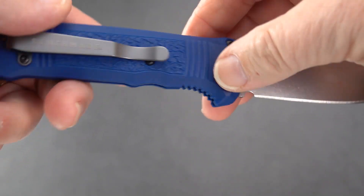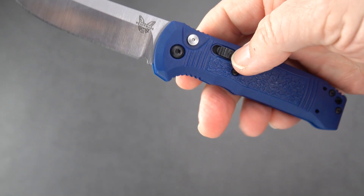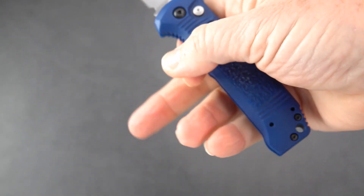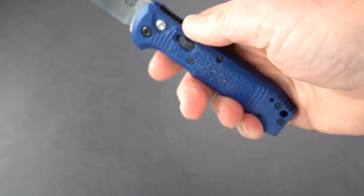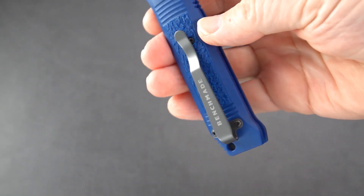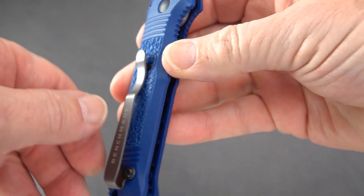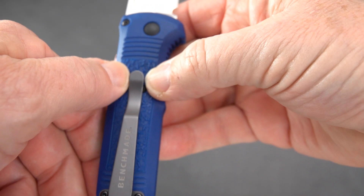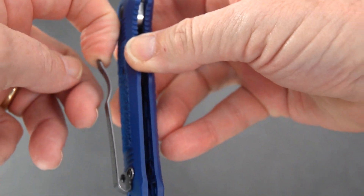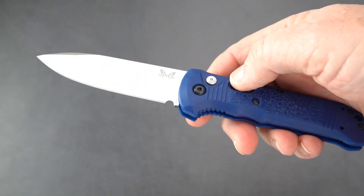Pretty simple auto, but getting to the ergos - almost 0.6 thickness, it's not exceptionally thick. In and out of the pocket relatively easily. You are encountering a little bit of that texture when going in and out of the pocket, but you've got enough flex to the clip where it's not going to grab and not come out of your pocket.